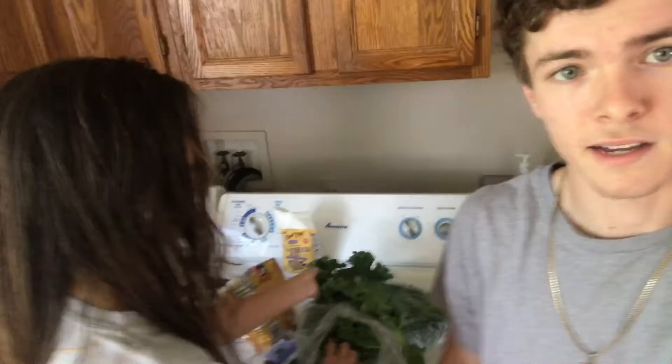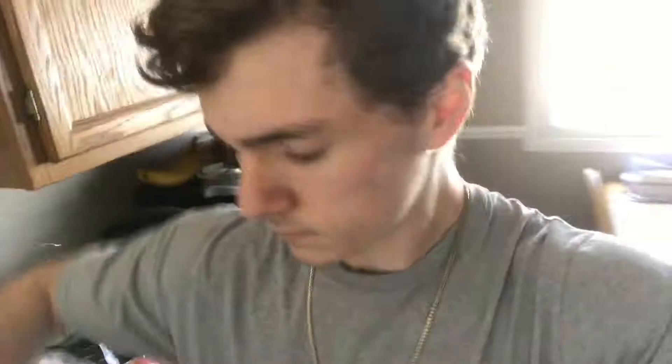Do you want me to measure it? You don't really have to measure it, just put it all in a lot. Should I put one banana or two? You should put like four. Four bananas? I put three in mine at a time. She thinks I'm crazy.